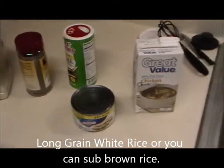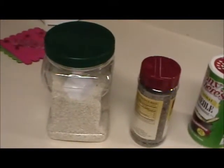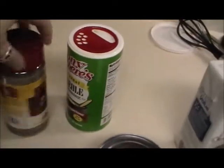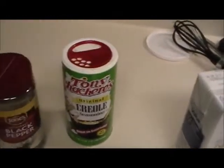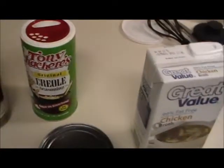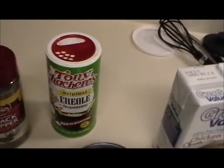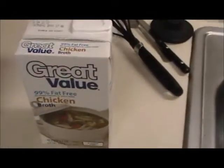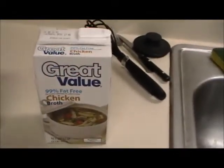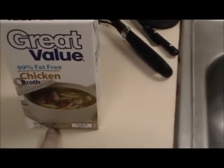This is what you're going to need. Rice. You're also going to need some pepper. You'll need some Creole seasoning, or you can use seasoned salt, garlic salt, or really any kind of seasoning or flavoring you want. Chicken broth — I get the fat free, but you don't have to. Just make sure the box you get is 32 ounces.